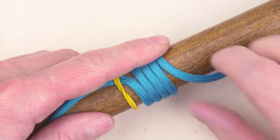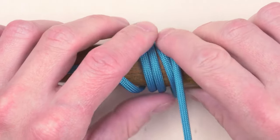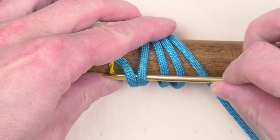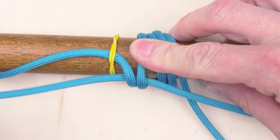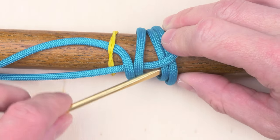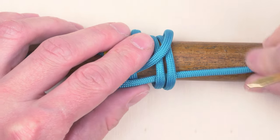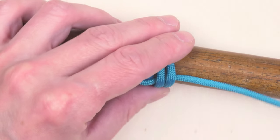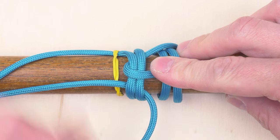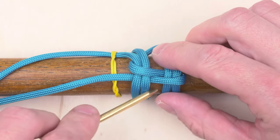Let's move on to the weaving process. Loosen up your turns to make your weaving a bit easier. Start over 2, under 2, then back over 2, under 2. Then back over 2, under 2. Again over 2, under 2, under 2.